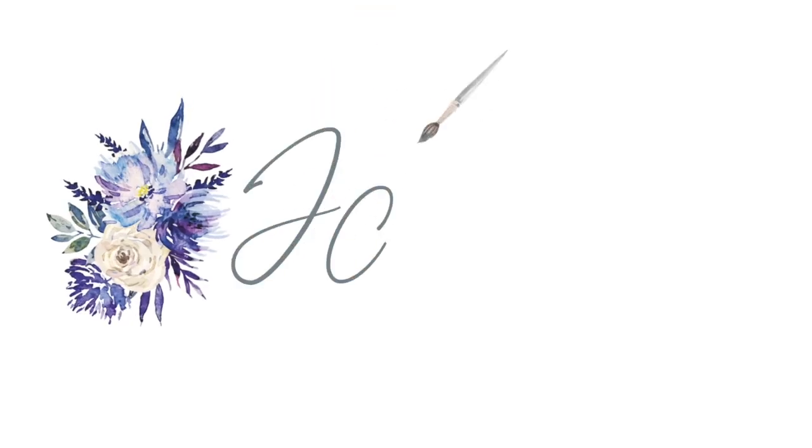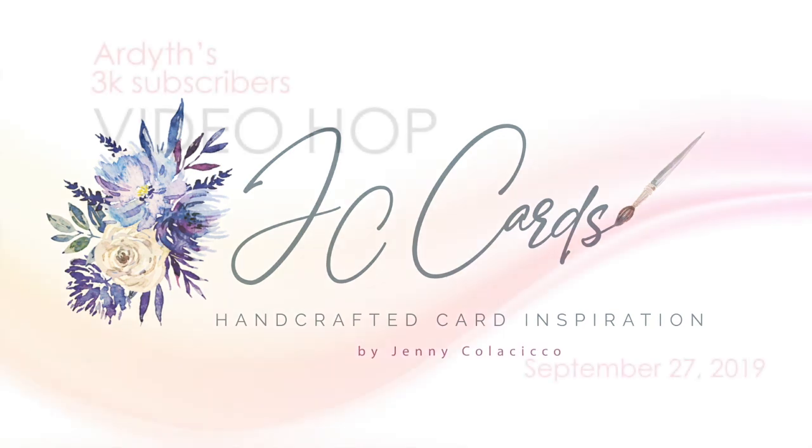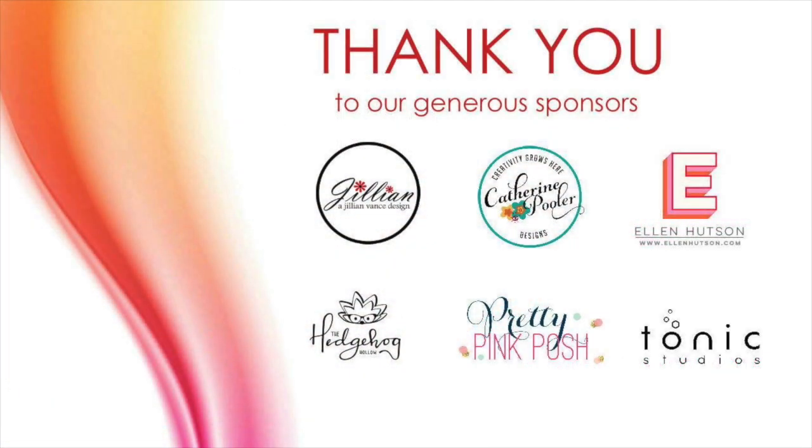Hey everyone, it's Jenny at JC Cards and I'm super excited to be joining my dear friend Ardith celebrating her 3,000 subscribers on YouTube video hop. Congratulations Ardith!